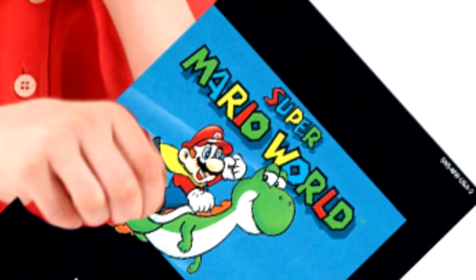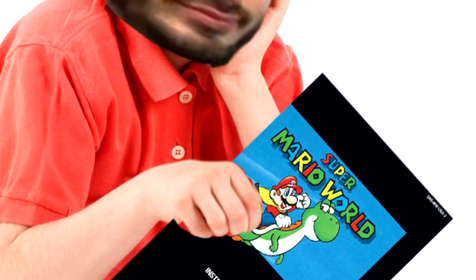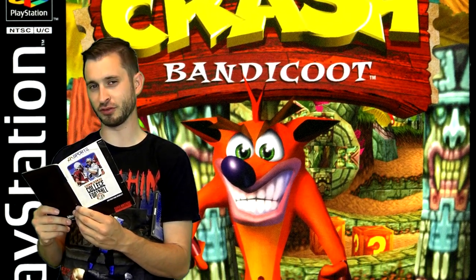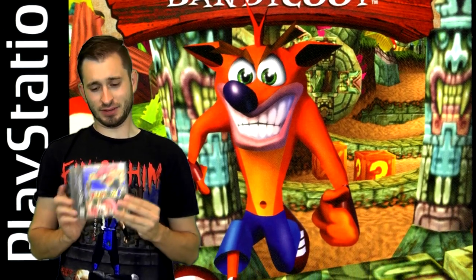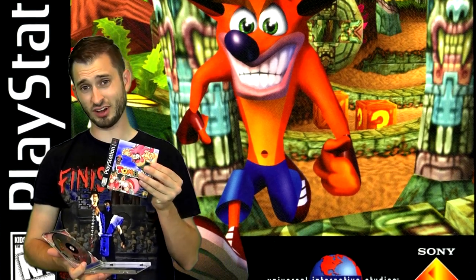I was such a nerd that I used to bring instruction manuals and strategy guides to school, and I would read them whenever it was raining outside. Instead of going outside and playing, we had to assign ourselves something to read, and I would read instruction manuals and strategy guides. Artwork was really important to get the player ready for the forthcoming adventure — that was especially the case with PlayStation 1 games, because the instruction manual was the cover.